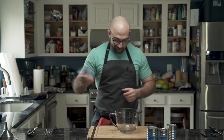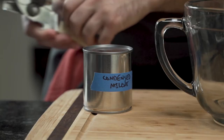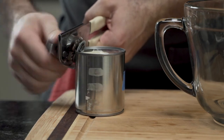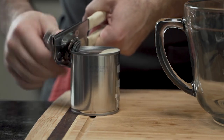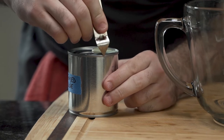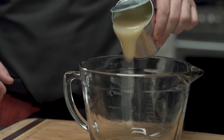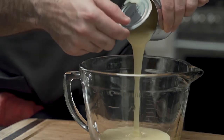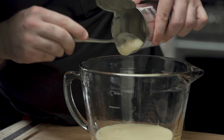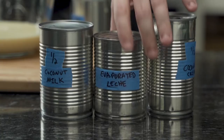First, he fetches a can of condensed milk and using a little can opener from the 1970s, he opens the can. This condensed milk is basically milk fat and sugar — as mentioned, it's not low carb. He lifts the lid to reveal the can nectar, which is incredibly delicious, and ensures he grabs every last bit.